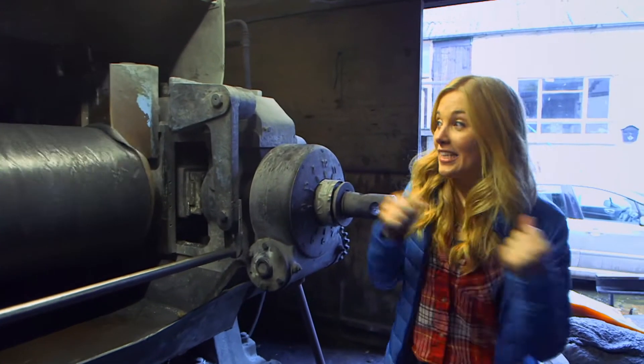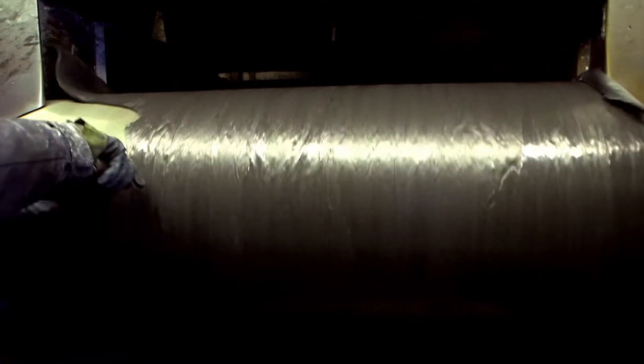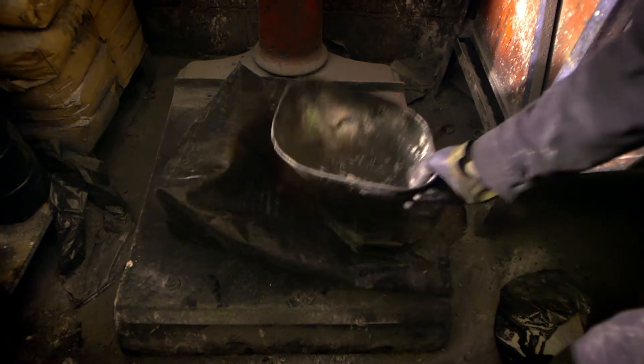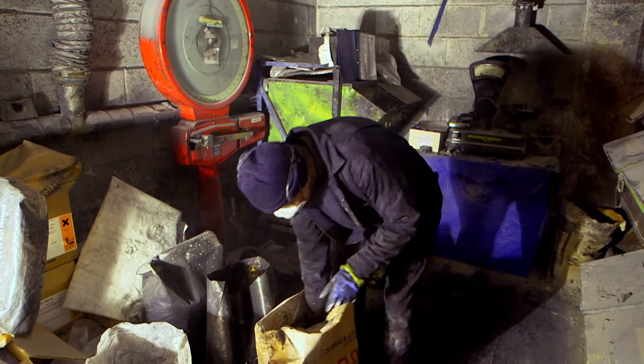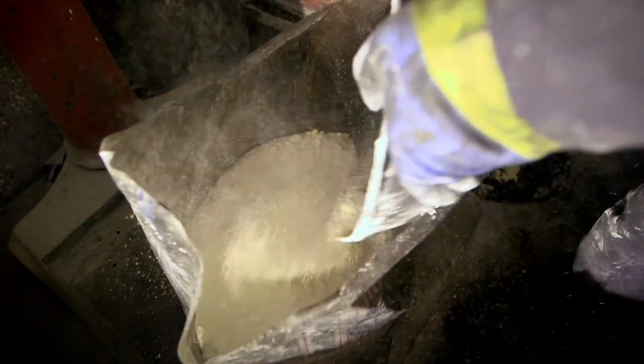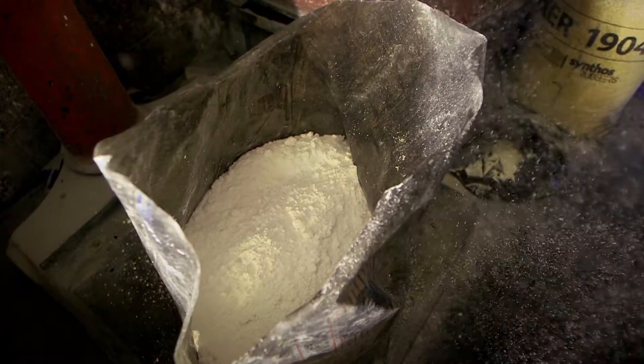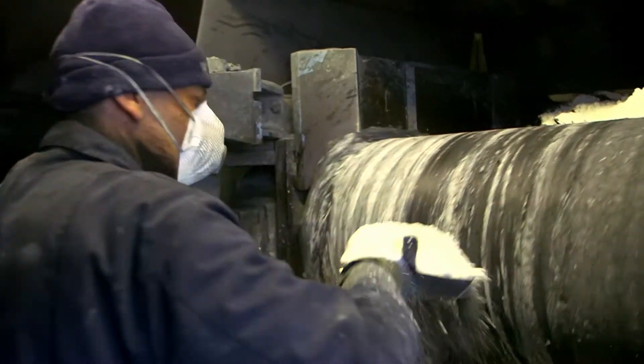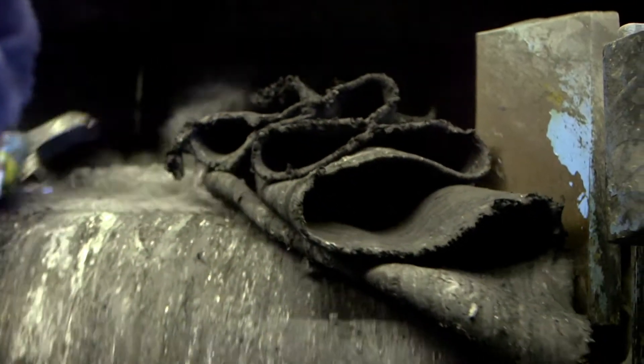When that big block of rubber gets put on this hot rolling machine it turns black. But how does that become a tennis ball? This is Andy, he works at the factory, and he's going to mix up the rubber with some special ingredients to make it really strong and bouncy. It makes lots of dust — it's like it's snowing inside! Andy's now adding his special ingredients to the black rubber. It makes it stretchy like dough. It's a bit noisy, isn't it?